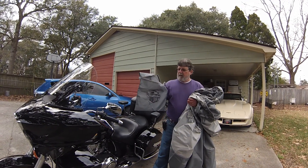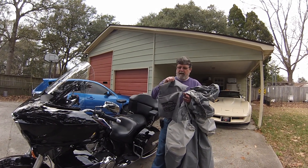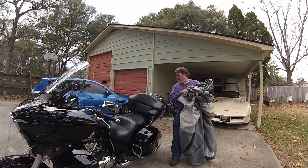It comes with a carrying case, so when you're out and about and taking it with you, I'll just put that in the trunk.